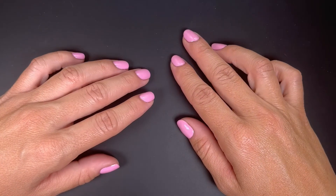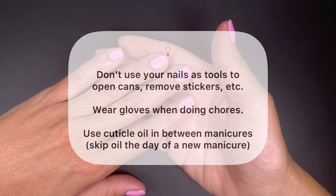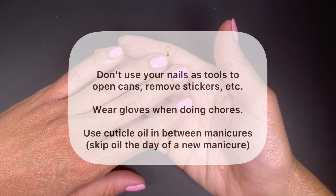To ensure your manicure lasts as long as possible, remember to never use your nails as tools. This avoids chipping of the polish and avoids damage to your natural nail.